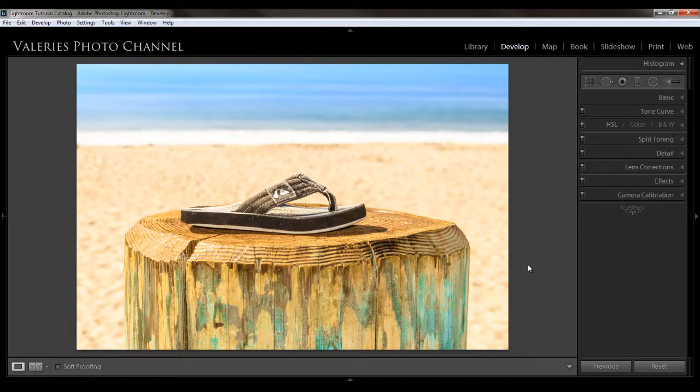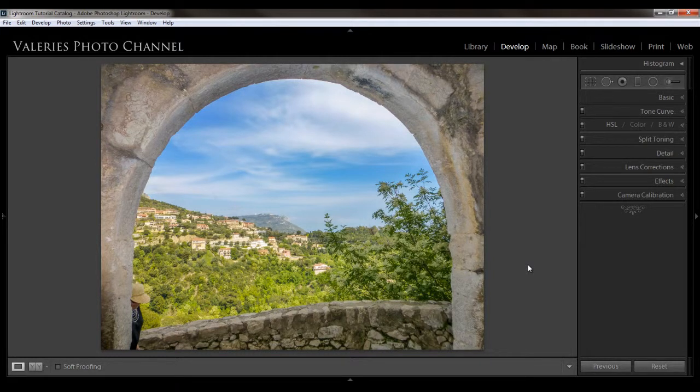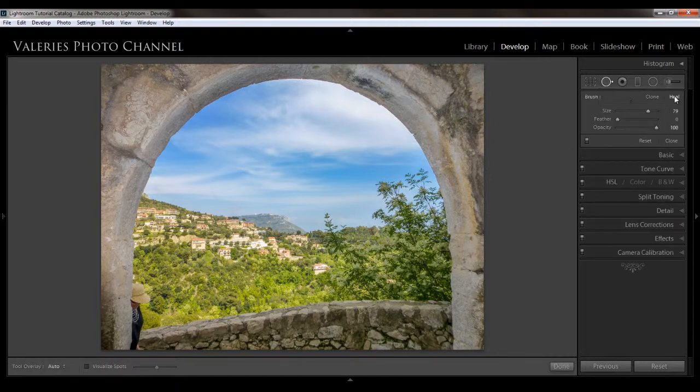I'm going to move on to another image by hitting the right arrow. In this image, I want to explain more about healing versus cloning. Healing samples the texture while cloning copies the actual pixels — I'll show you the difference. I'm going to hit the healing tool first and brush a spot in the sky, then choose this wall here to show you the difference. Using the healing brush, Lightroom grabbed the texture of the wall but retained pretty much the color of the sky. But when I switch over to clone, you can see that it's a direct copy and paste from that spot — a pretty clear difference between these two tools.